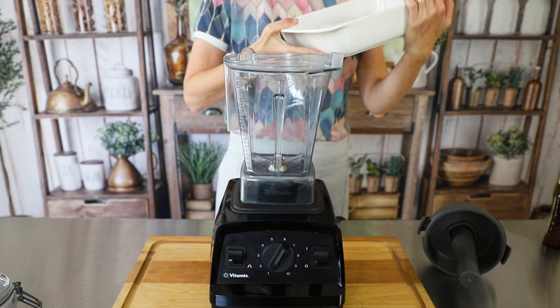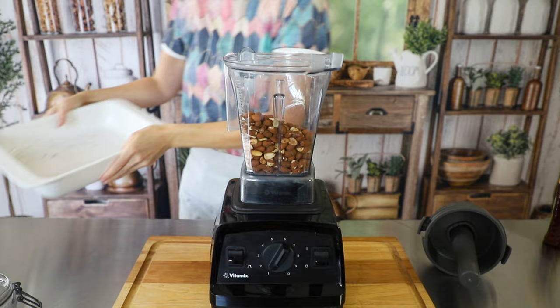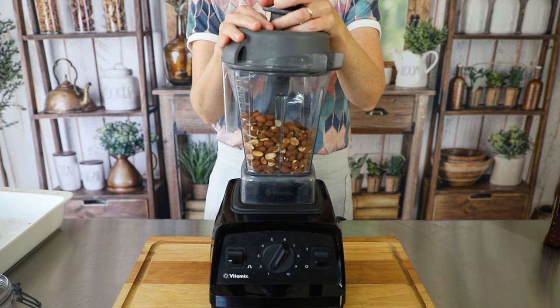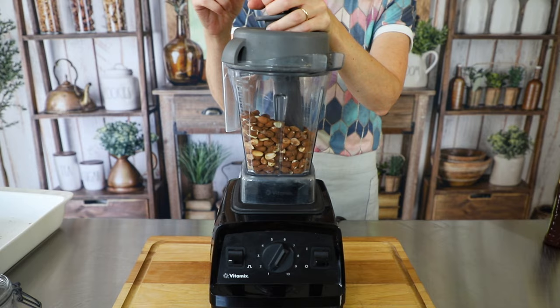Just going to put the whole load in here — this is about two cups worth. You can certainly do more if you want to, but we're just going to start with this amount. Then we're going to put our lid on and make sure our tamper is in there. You can do this in a food processor if you want to; it's going to take closer to 12 or 15 minutes in a really good food processor. In this blender, we should see some results by four or five minutes, but just be patient with the process — it will come together.